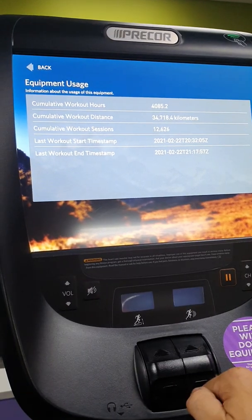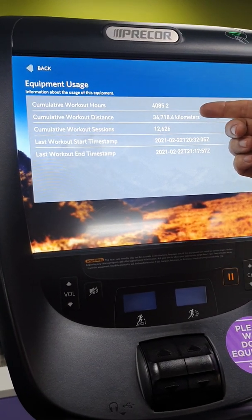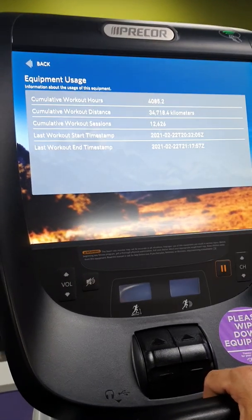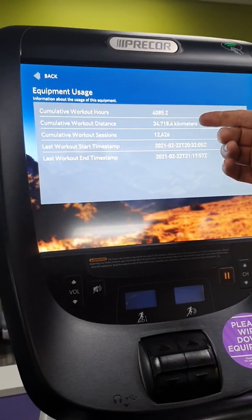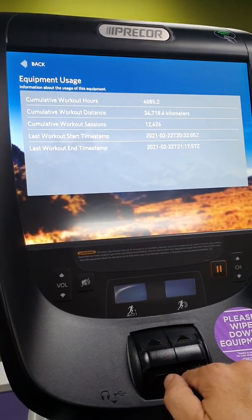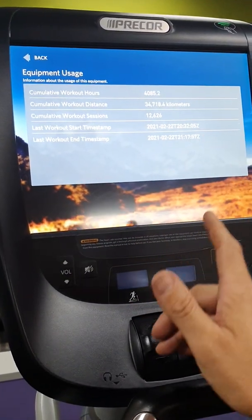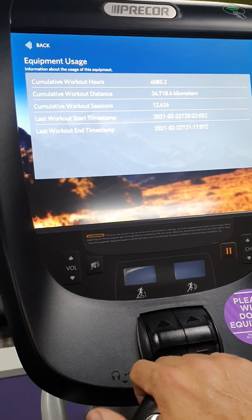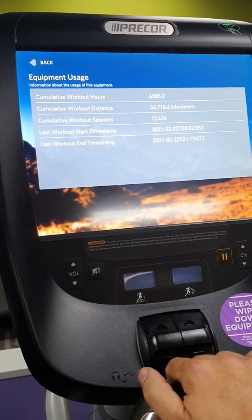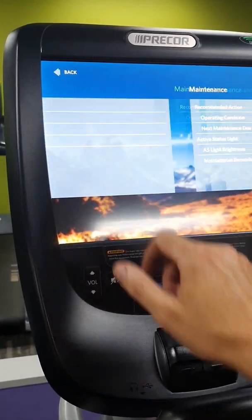Equipment usage gives you the kilometers and hours on these machines. Your technician would normally write down the distance in kilometers and hours of usage to keep a reference for how old the machine is or what parts may be worn out. The P82 console is the same console fitted to a treadmill, an EFX elliptical, an upright bike, recumbent bike, and the AMT adaptive motion trainer by Precor, so the settings to get into the back end are all the same.